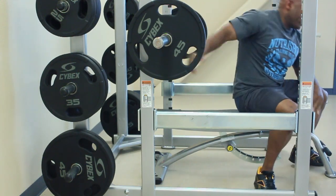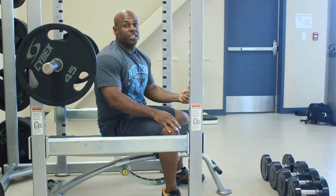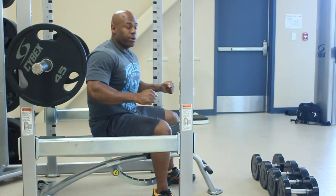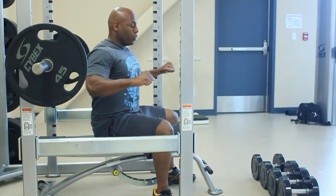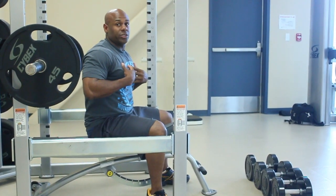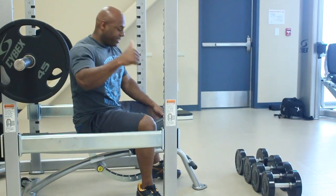Now that we've racked the weights, what I'm going to do is, for instructional purposes only and safety precautions inside the gym, I'm going to transition into the dumbbell press. Remember, using correct form. When you push up, you should be squeezing all of the blood into your pectoral muscles. Being that this is the flat bench, it's working the middle of the chest. So let's get it done.